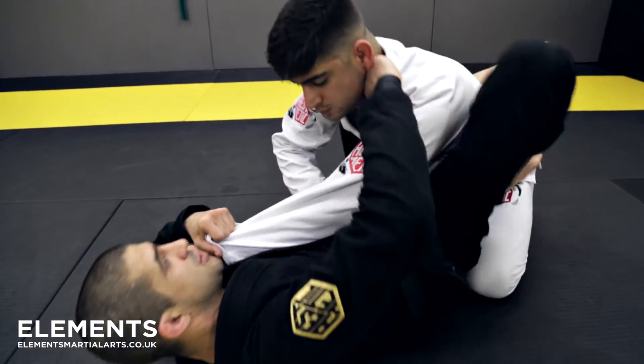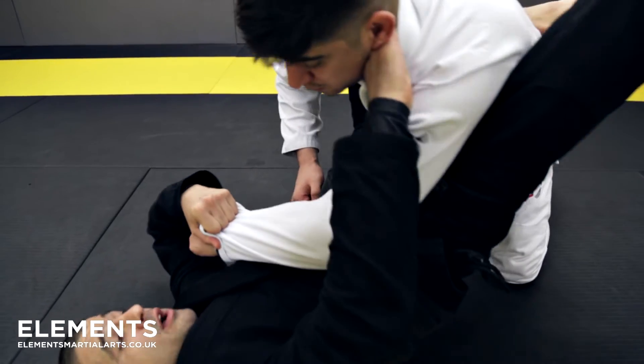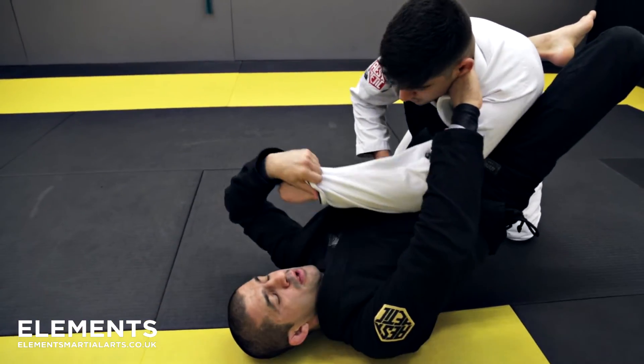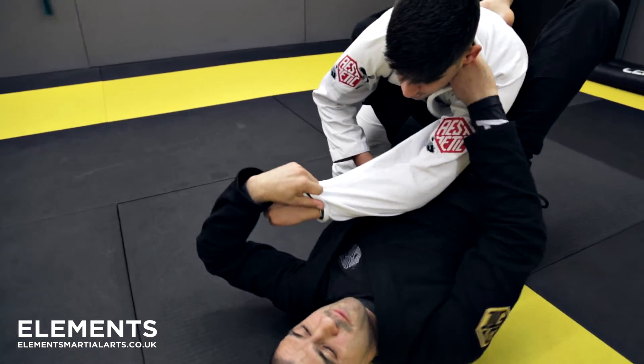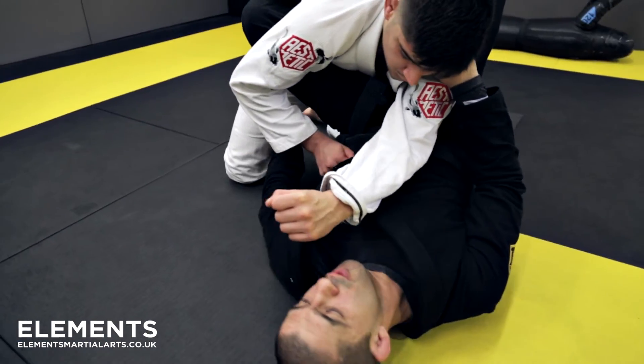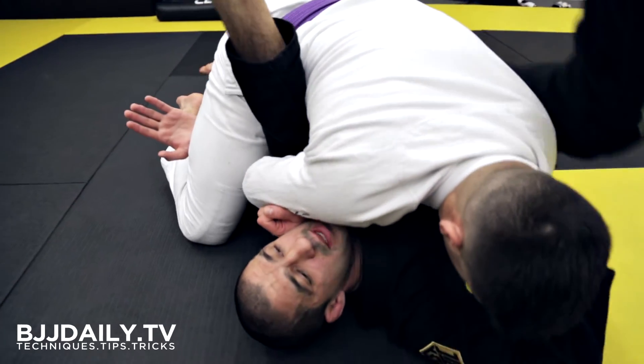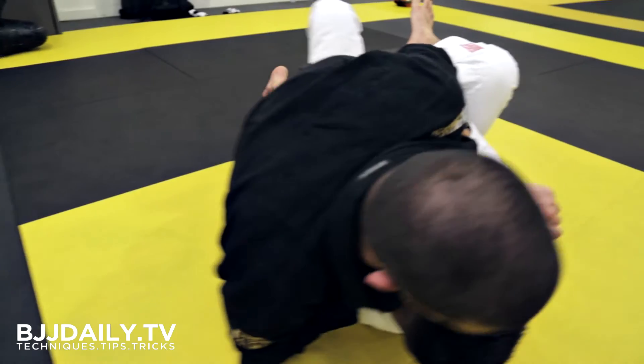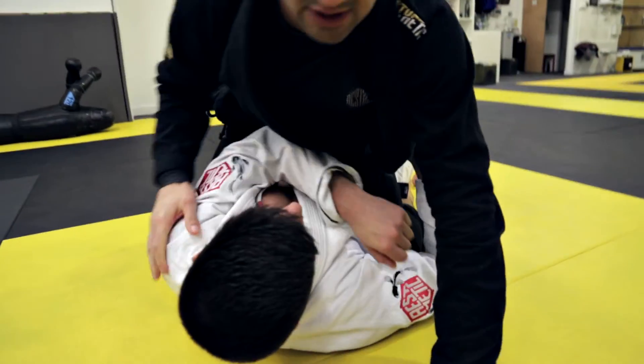I can also use this position now — if my opponent starts bringing his weight over me, I'm going to use the collar grip and release the grip from the sleeve, hook onto his leg, pulling my opponent over me as I kick up, kicking my leg through, coming to mount position.